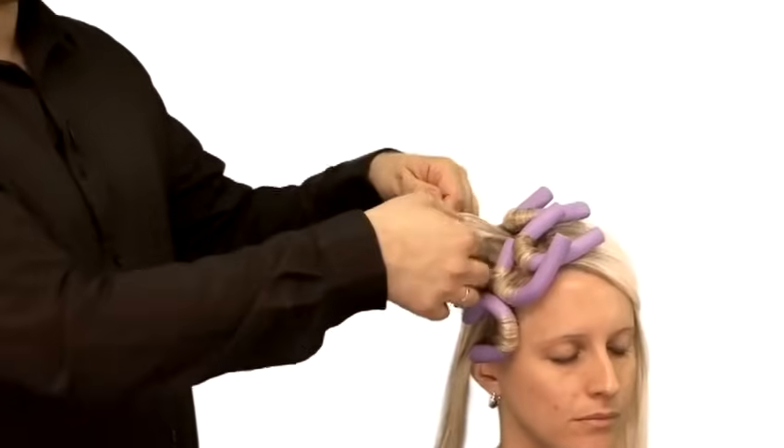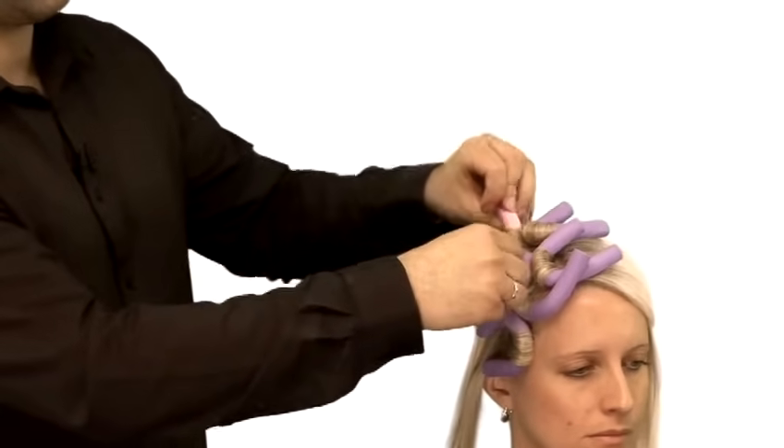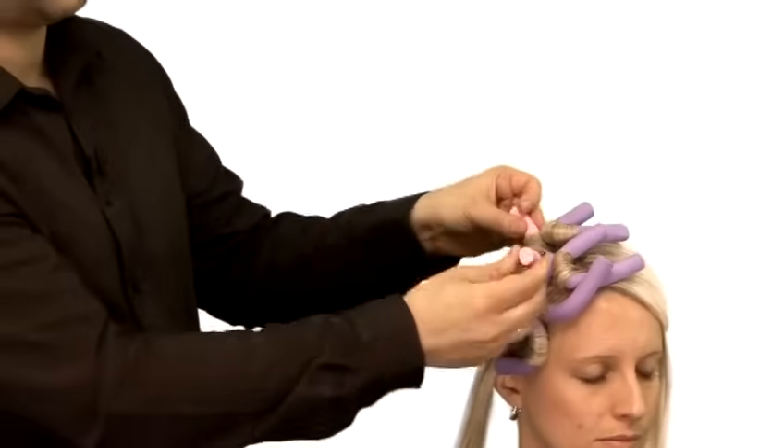After you've completed that over the whole head, you can either use a heat diffuser on a hairdryer for about 15 to 20 minutes. You can test your hair to see how dry it is — just take one roller out and unravel it, and feel with your fingers whether it's still damp. If it's even slightly damp, pop the roller back in nice and tight and keep going with your hairdryer and diffuser until the whole head is dry.